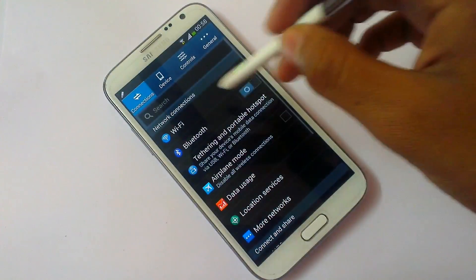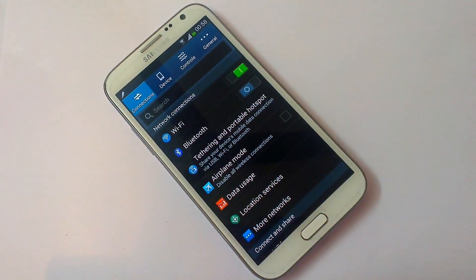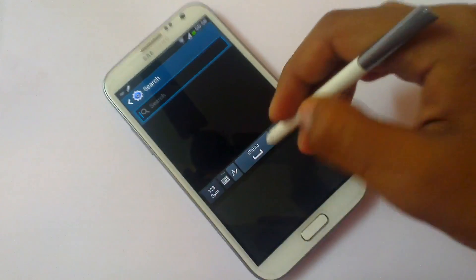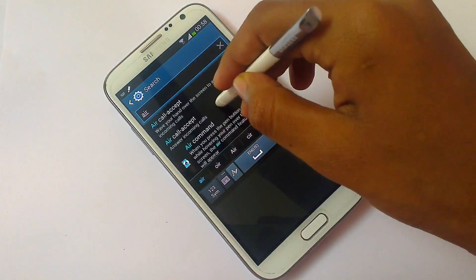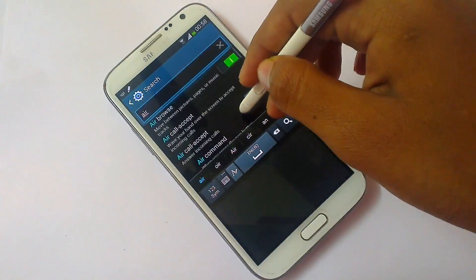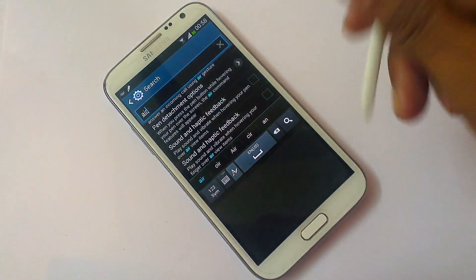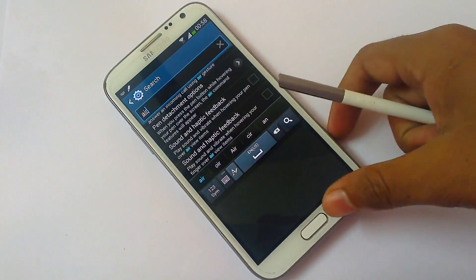In Settings, you may find some problem finding certain options. So you can directly search here — for example, type 'air command' — and as you can see, it brings up Air Command, Air Browse, Air Gesture, Air Jump, Air View — all the settings related to 'air'. You don't need to search through all of Settings; you can do it quickly right here.